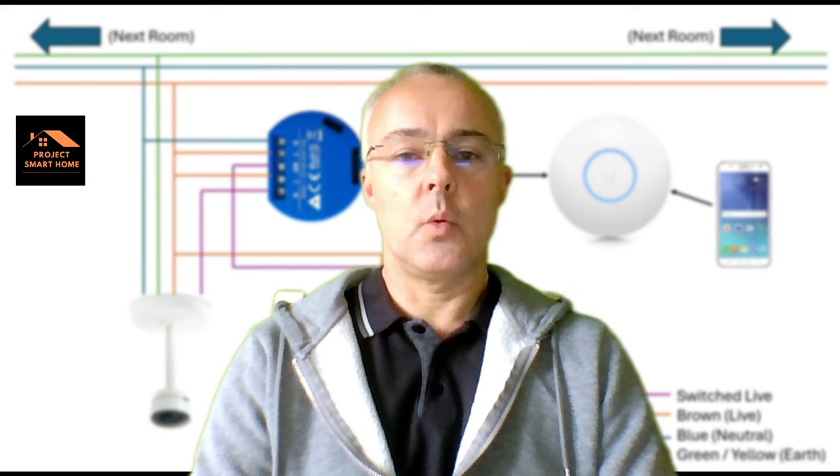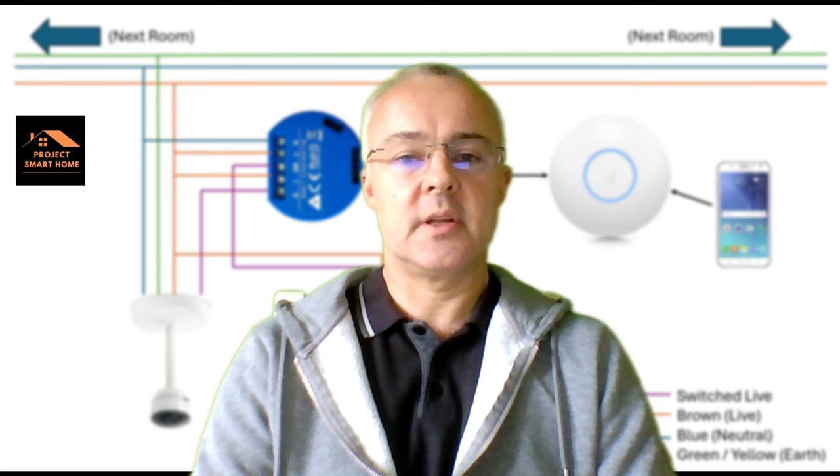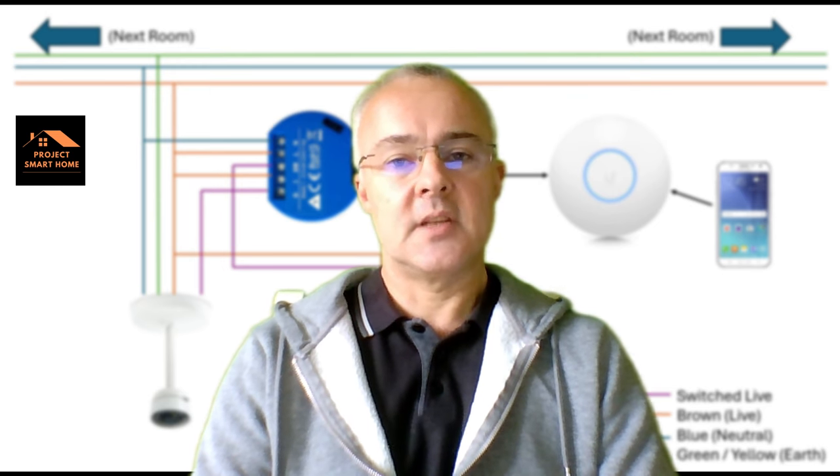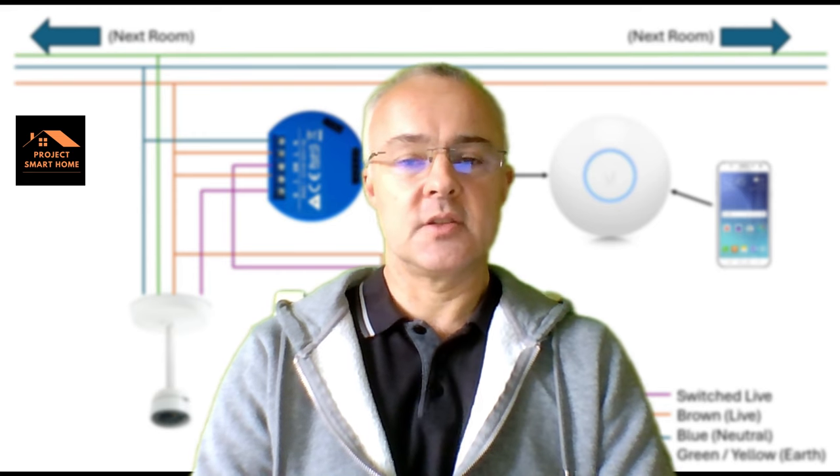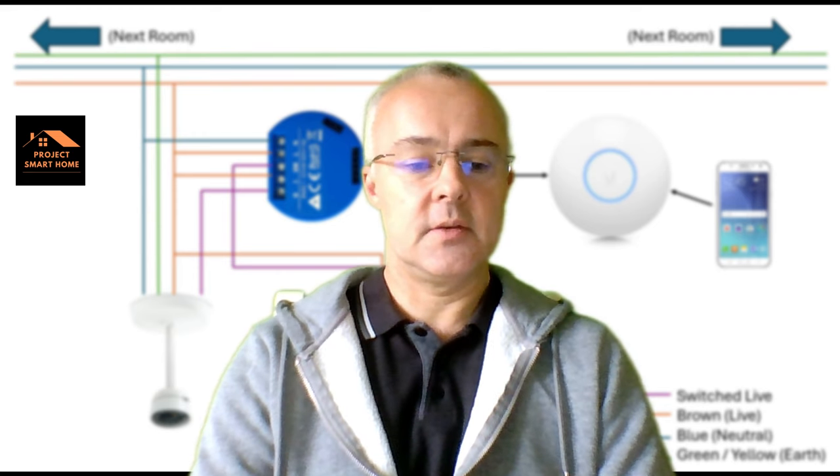What I'll do now is take you through a wiring diagram on a PowerPoint slide just so you can see what we're looking to achieve. And then I'll take you through actually doing this with real wires, cables and connections so you can see how you'd actually do this.